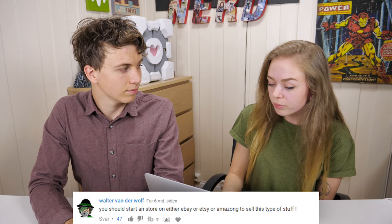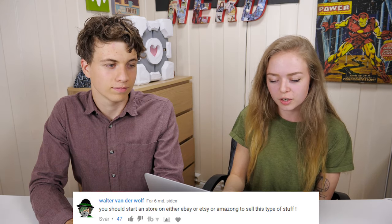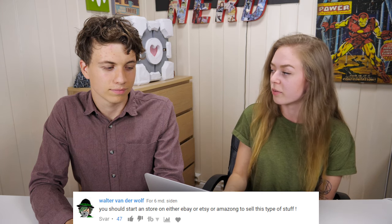Now we can start with the sound reactive music light. The first comment is from Walter Wonder Wolf: 'You should start a store on eBay, Etsy, or Amazon to sell this type of stuff.' The thing is, I've actually thought about creating more of them, but it takes such a long time to create just one piece, and then I couldn't be making videos as well. I'd rather make the videos to be honest, but thanks — you must have liked them, so I'll take it as a compliment.